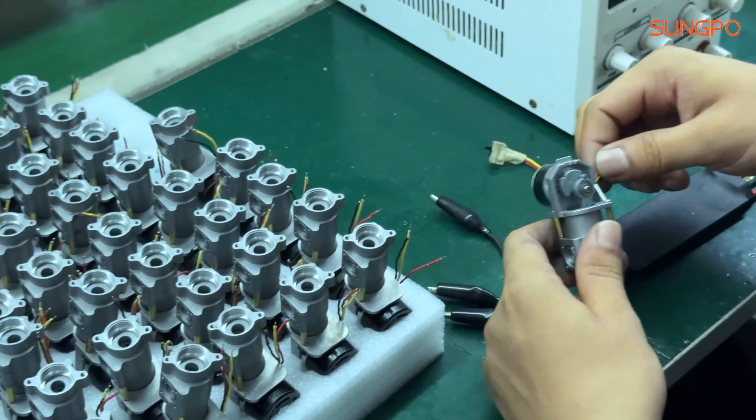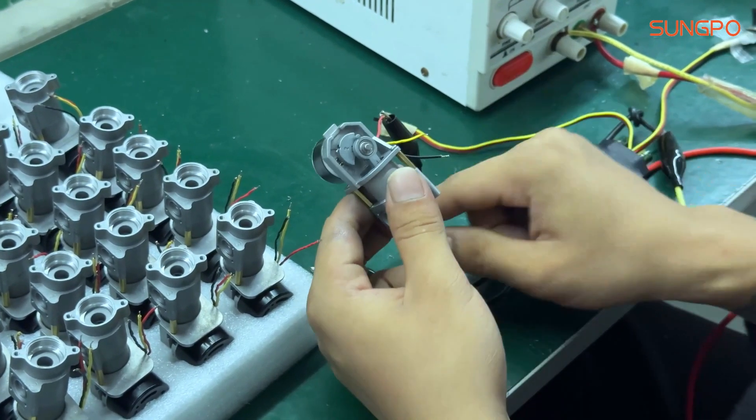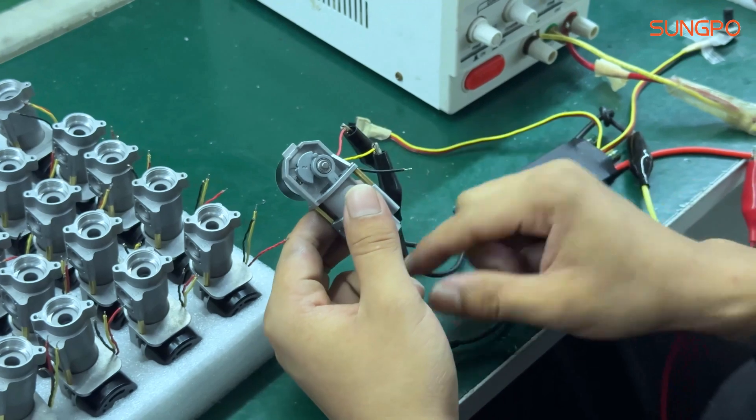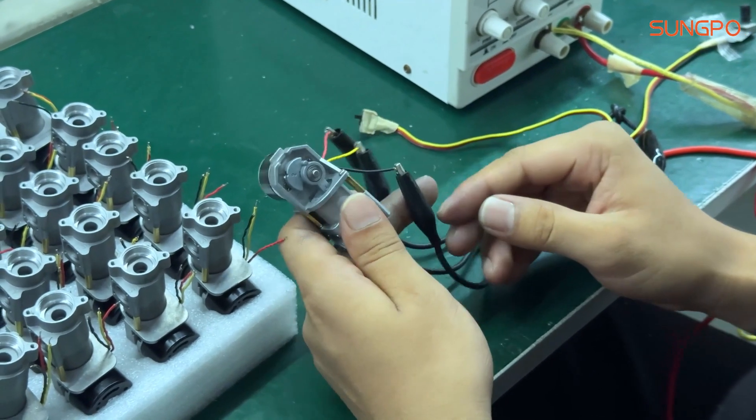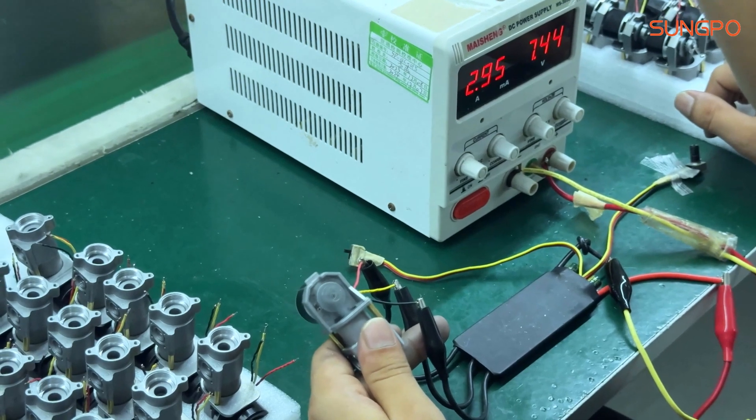During the production process, we pay special attention to quality control. Each component is rigorously tested before assembly to ensure that it meets our quality standards. We also conduct several functional tests to ensure that it provides optimal performance whenever it is used.